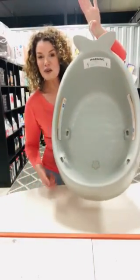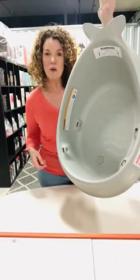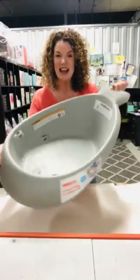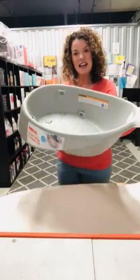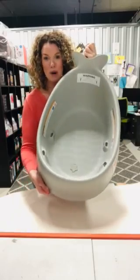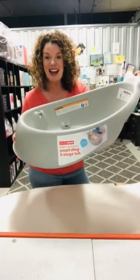One more thing — it's got a great little hook so you can hang it up in the shower or on a hook when you've finished, so it can dry and it's out of the way. This is the Skip Hop Moby Smart Sling 3-Stage Bath. Get it at KJ Essentials for baby now.